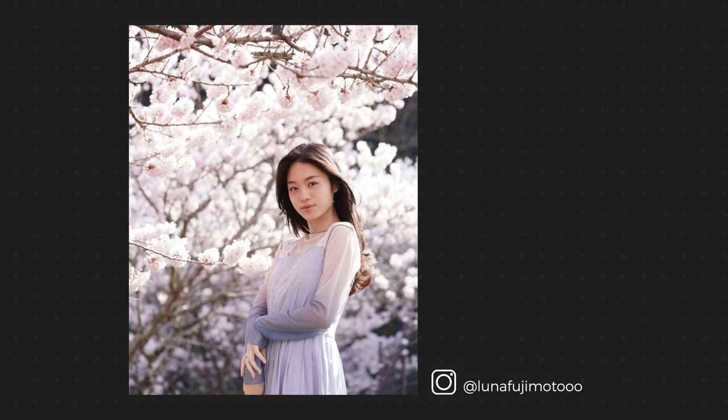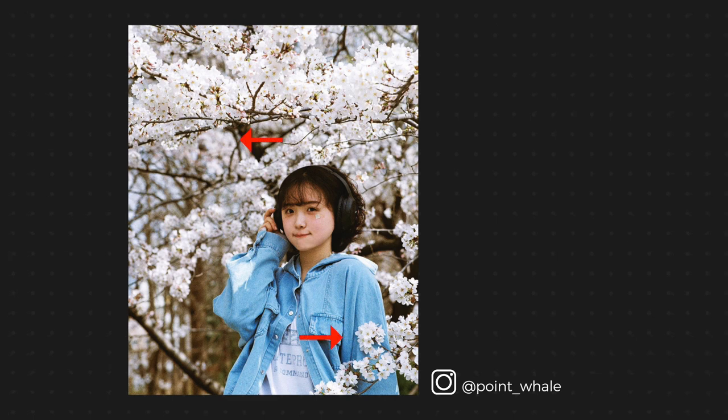Just look at these other examples you'll find on Instagram — cherry blossoms in the back and in the front, back and front.